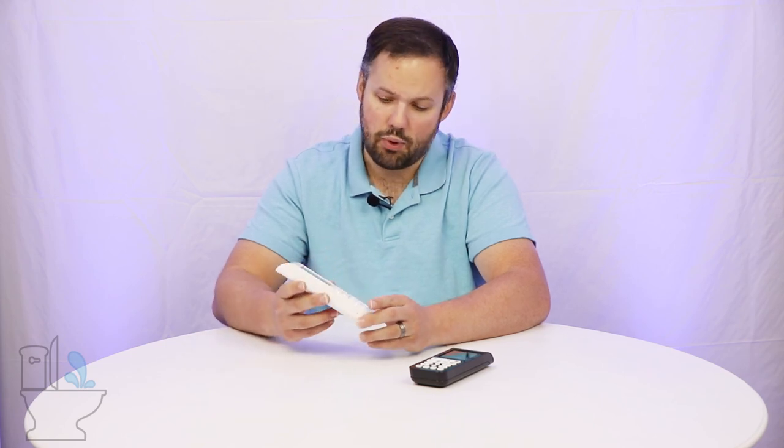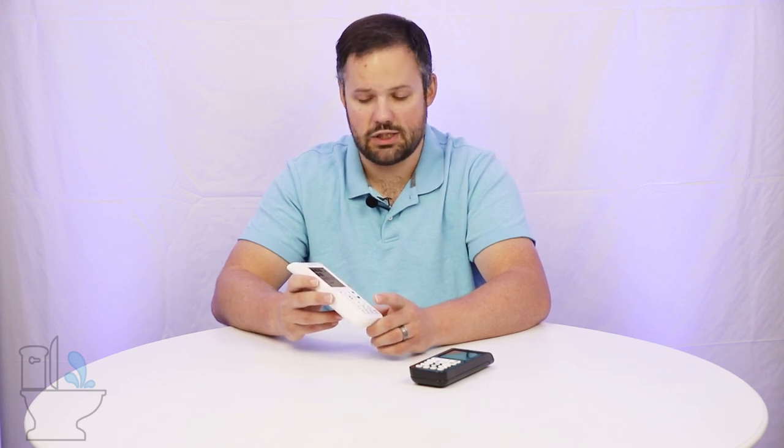One thing this remote misses that a lot of people wish it had is a backlight. The buttons are raised and you can kind of feel the seams between them, so at night you can feel which buttons to press and get a feel for them as you use it more — but it isn't backlit. So at night, unless you can see it from the light of the nightlight, you're probably going to be operating this remote by feel.